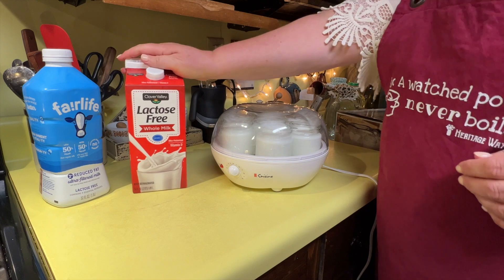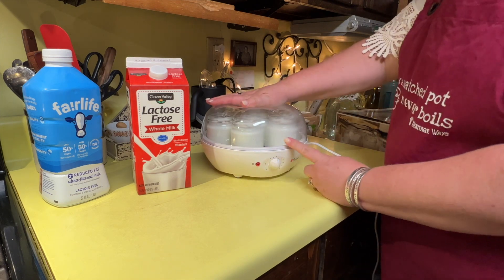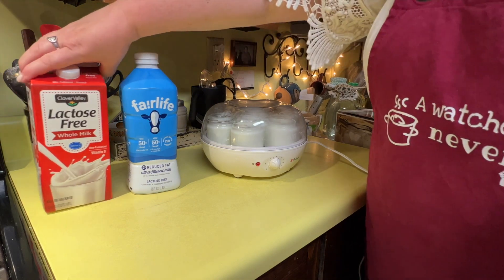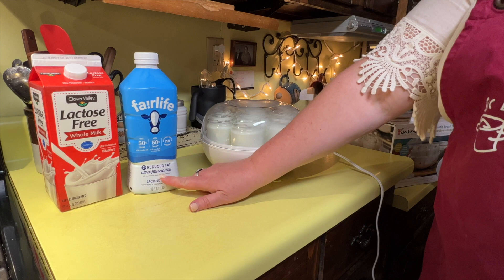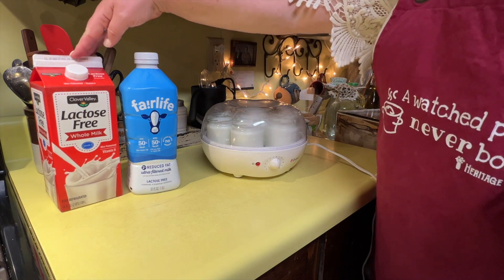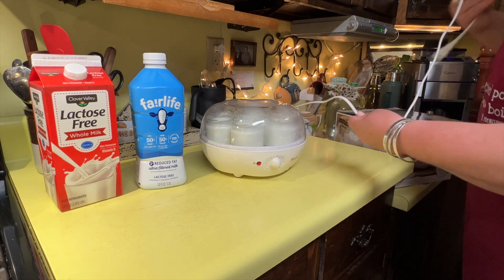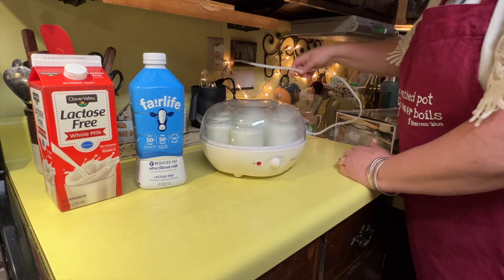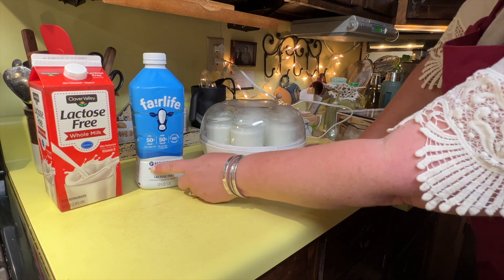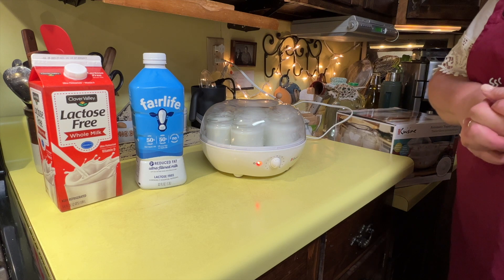The last batch of lactose-free I made was whole milk and I set it for eight hours — that's also what I use for any other whole milk. As you have less fat in your milk heading toward skim, it takes a few more hours: skim milk will need about 10 hours, whole milk is 8 hours. Since we have two percent today, let's go with nine hours. You just plug it in, set it somewhere undisturbed, turn the dial to nine, push the button, walk away, and come back when it beeps.